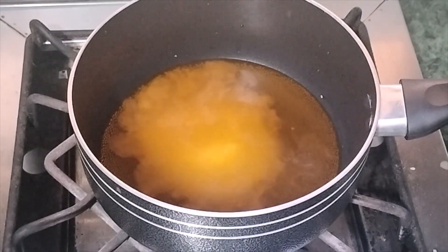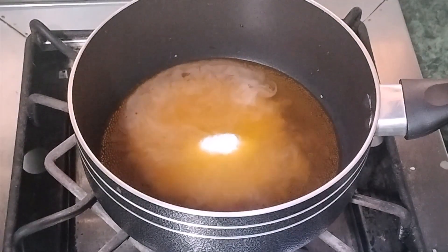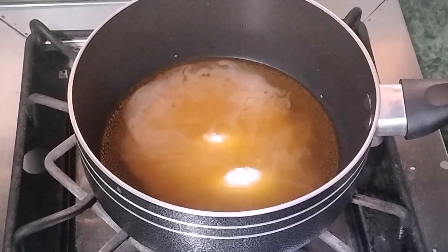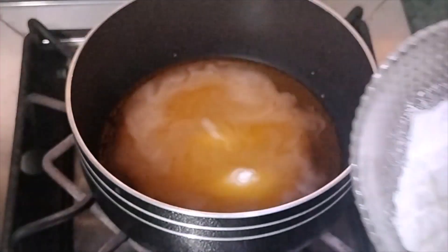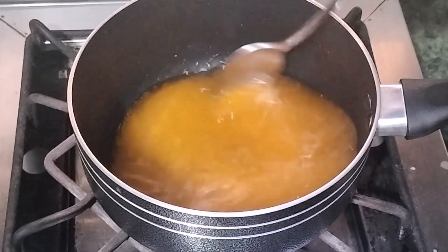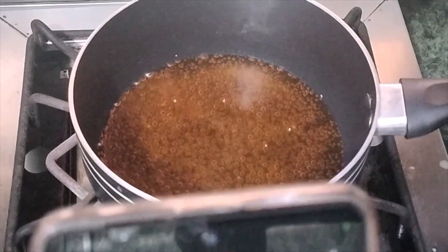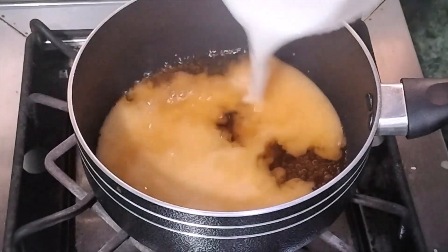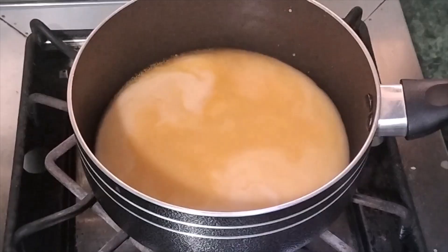Four tablespoons of icing sugar for the sauce. We also add 2 tablespoons of corn flour to thicken the sauce. Mix it together and the sauce will be ready.